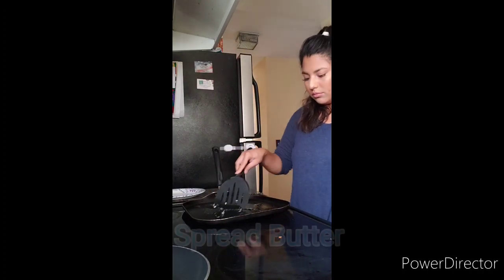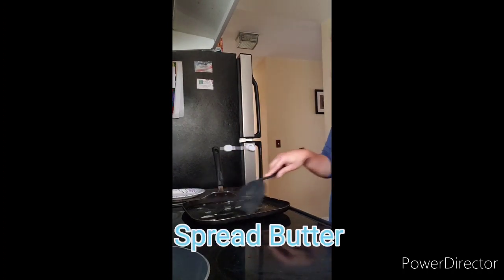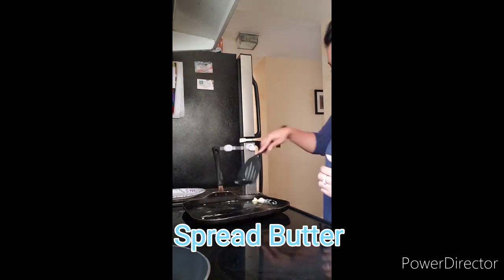Turn on your stove at medium heat. Spread butter on pan.